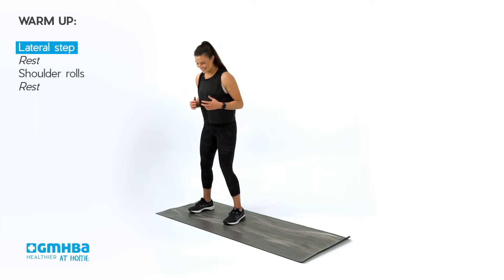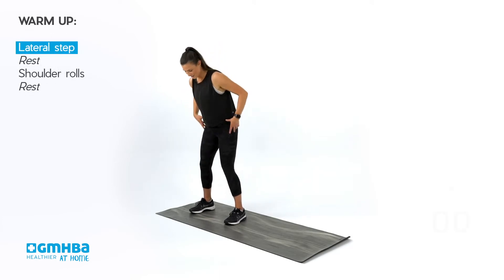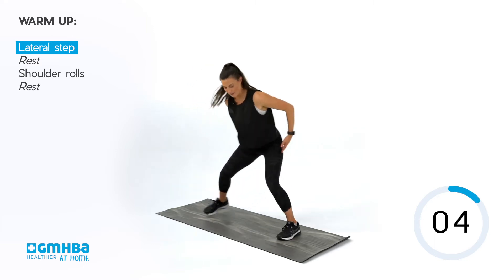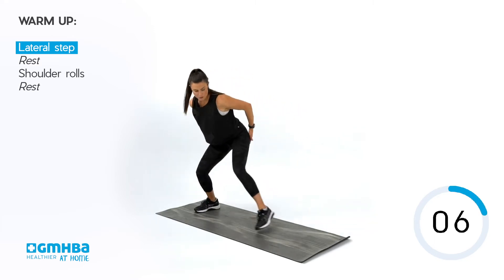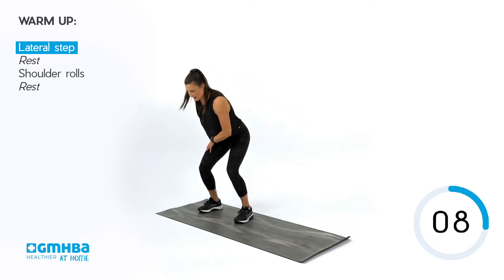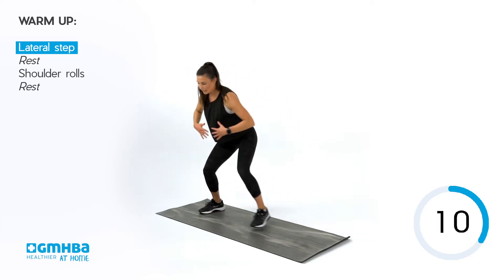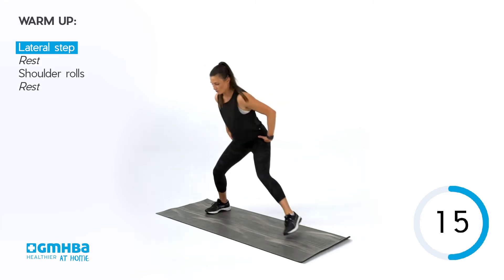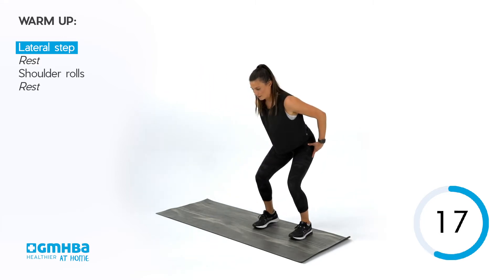Our 30 seconds start in three, two, one — getting low, big to bigger. Pushing off that outside foot, outside leg. Keep those knees apart, and as always, keep that chest long, strong, and broad.